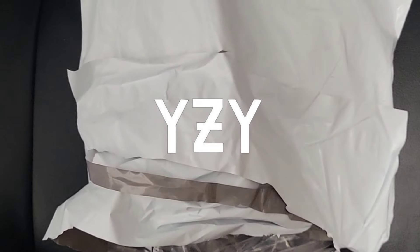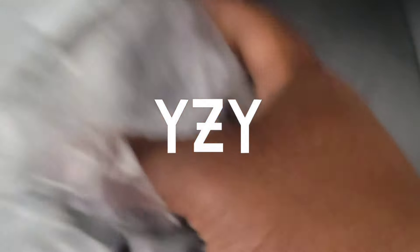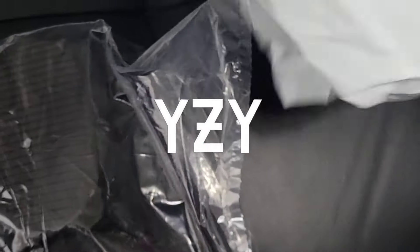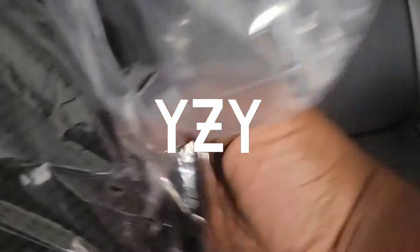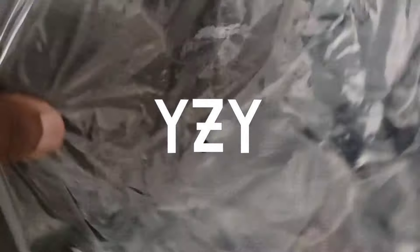I finally got my Yeezy Pods — took about two months to get here, but for the deal I ain't even tripping. Let's see what they're talking about. Okay, they just come in a bag. I'll take it.